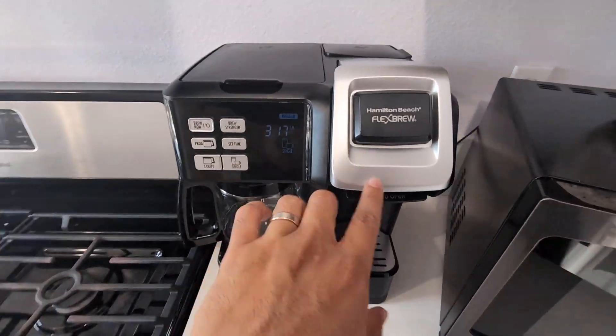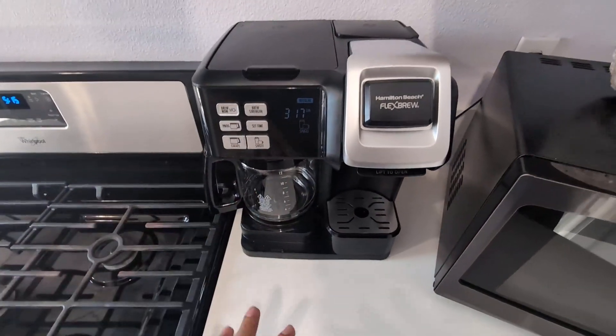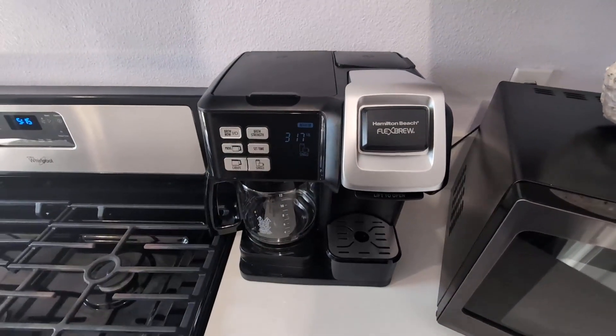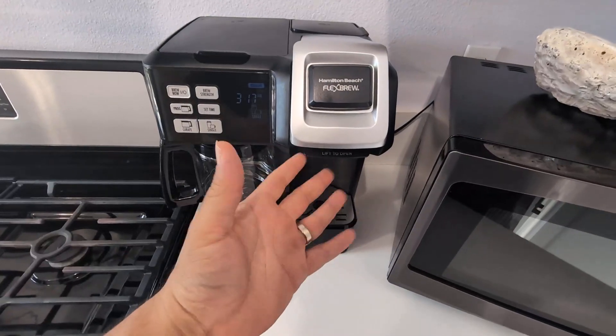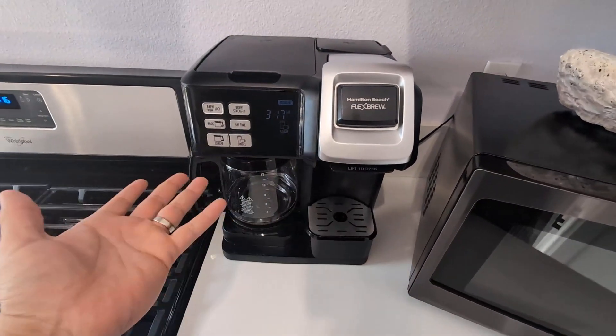Hey everyone, so this is my Hamilton Beach Flex Brew 2-Way Coffee Maker. I did purchase this about three months ago. I wanted a coffee maker that can give me both the coffee pot or carafe and the single serve option. Came across this one, decided to try it out.